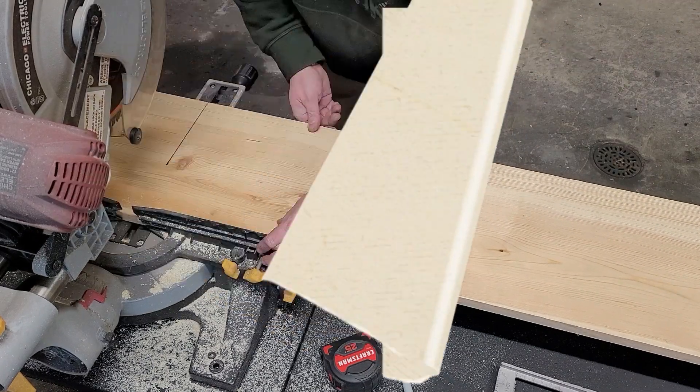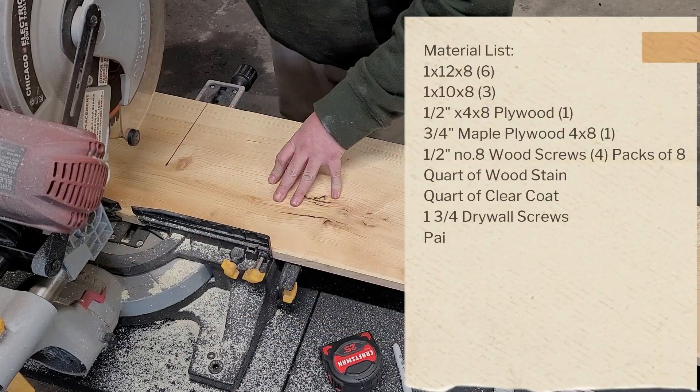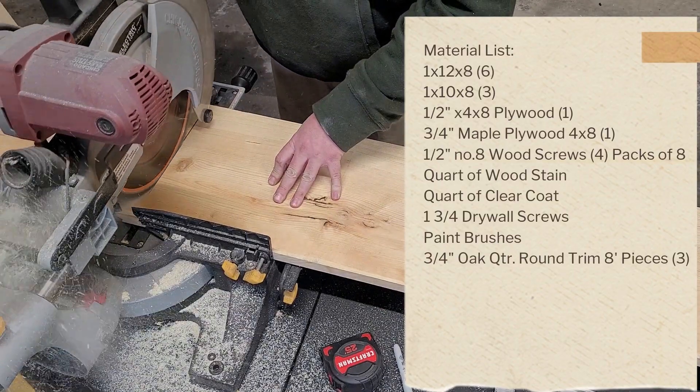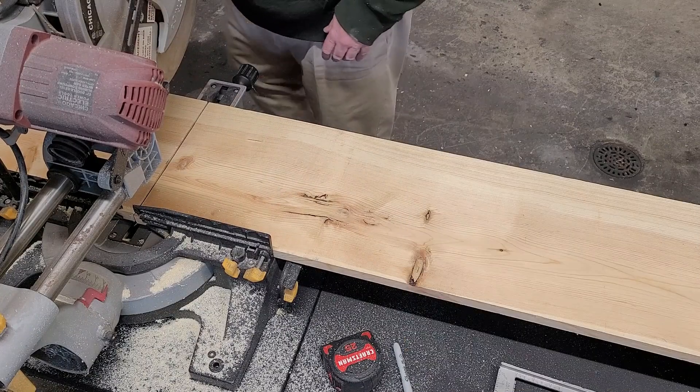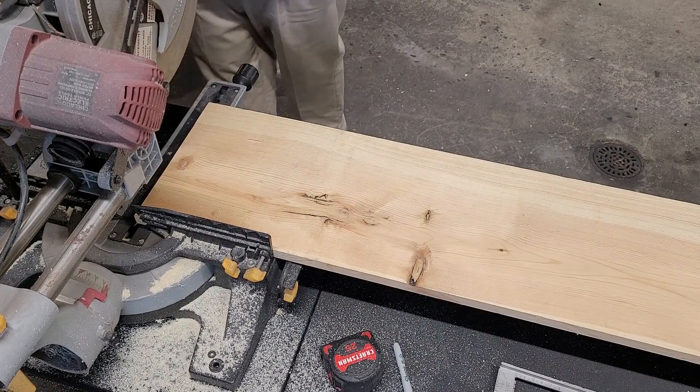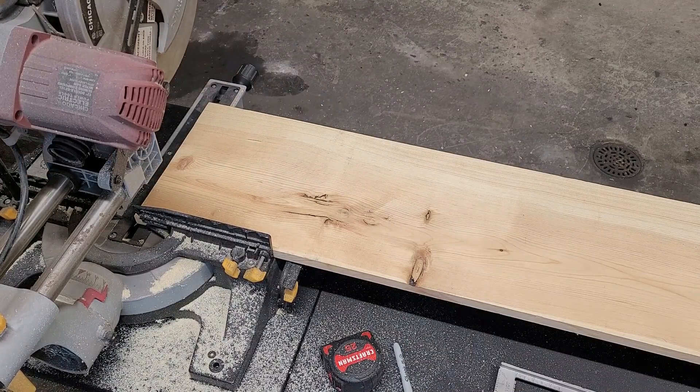These are the materials you need to make this desk. The first thing I'm going to do is cut all these 1x's down to size. Here are all the sizes that we'll need.